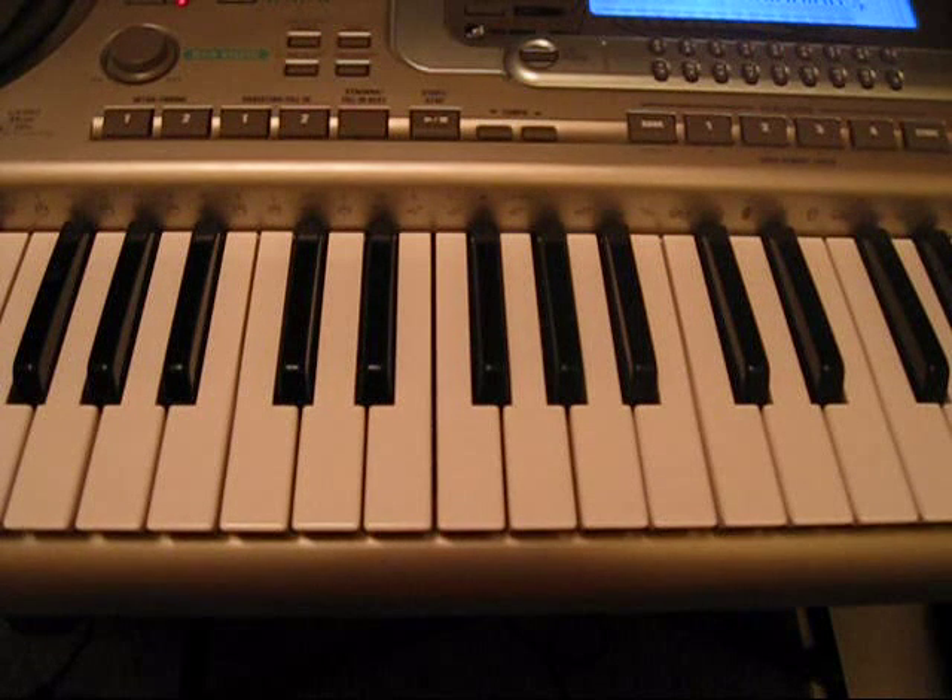The tone on my keyboard that closely matched the brass instrument you hear in the song was called a bright trombone. But you can probably use any high brass instrument that you want.